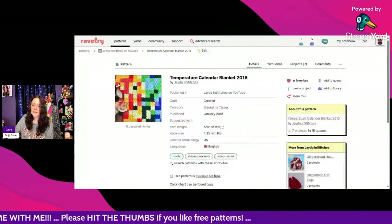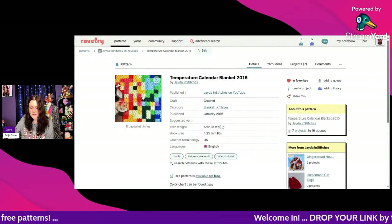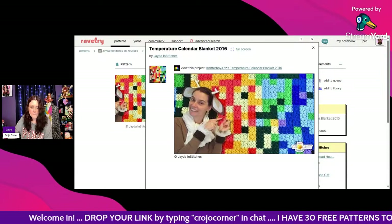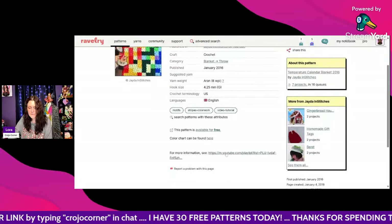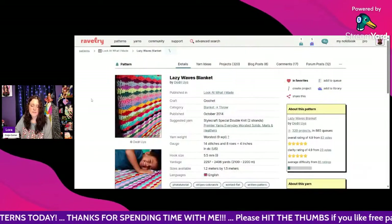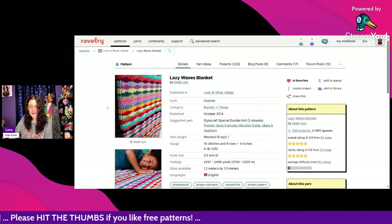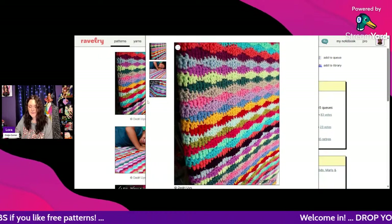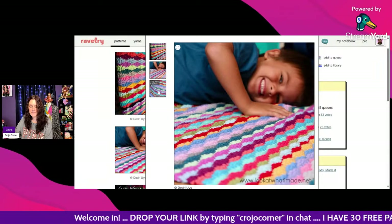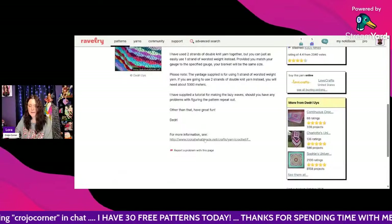We've got the Temperature Calendar Blanket 2016 by Jada and Stitches — I love Jada and Stitches! It uses Aran weight and a 4.25mm hook, available for free as a YouTube video tutorial, which is easy to follow. This next one is called the Lazy Waves Blanket by Deidre Uys, using worsted weight and a 5.5mm hook. Isn't that pretty — I love it!